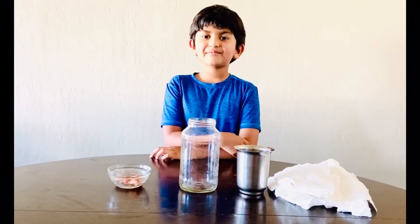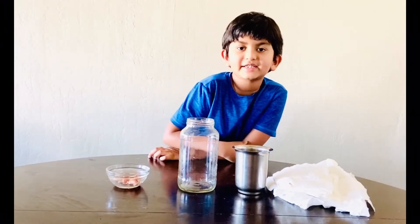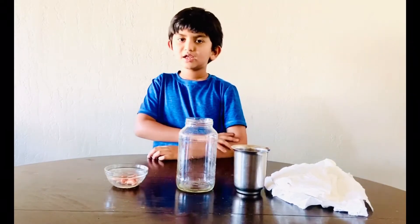Hi guys, I'm Dobby. Today I'm doing how to plant a bean plant in a jar. Let's do it.